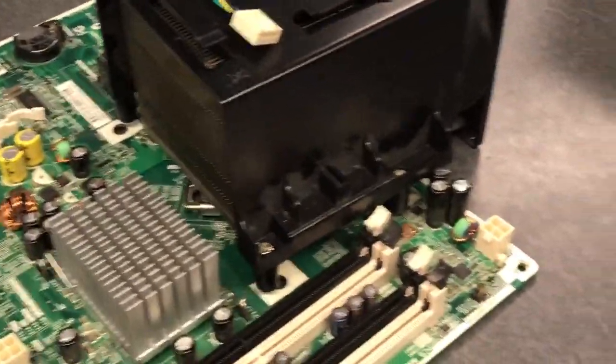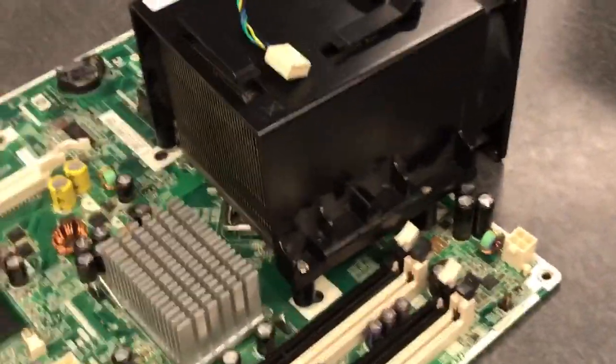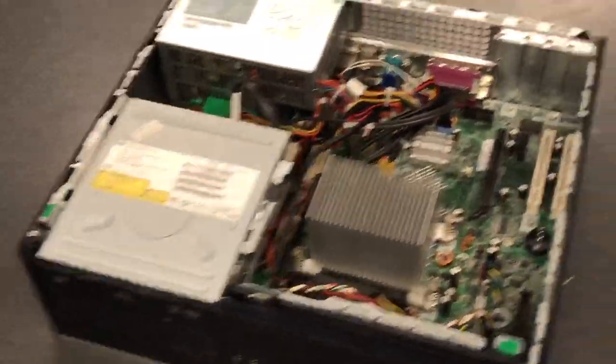So that's how to remove a CPU from the motherboard. I hope you found this very informative, and if you have any questions regarding the lab, please feel free to ask me. Thank you.